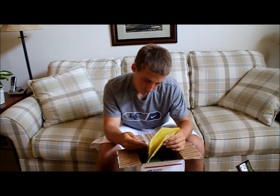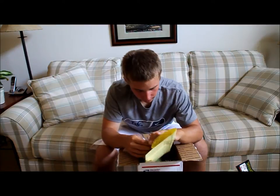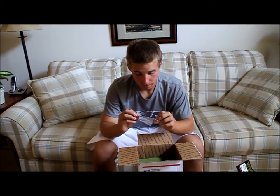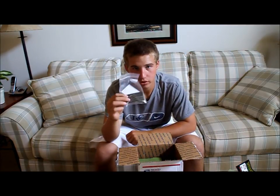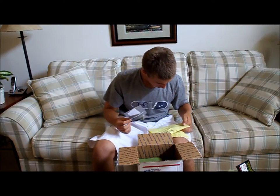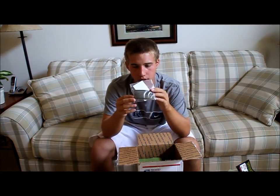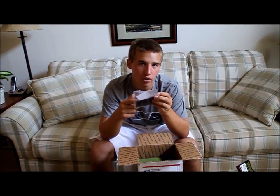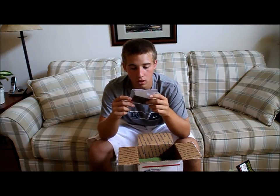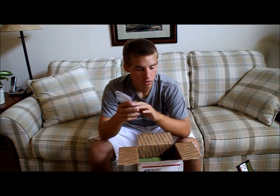Here's the packing slip, and I got two things. First, it's the American flag subdued reverse patch. I'm going to put my own Velcro on it — you could get it with Velcro, but I usually do that with most of my patches. It does not come with Velcro. That's going to go on my plate carrier. So that'll be nice.